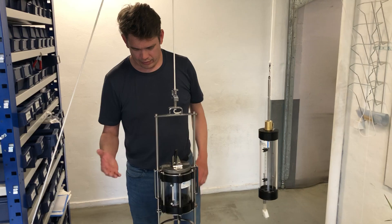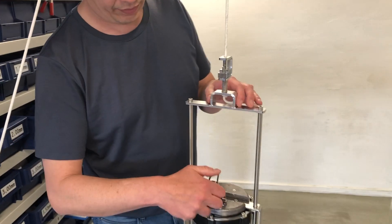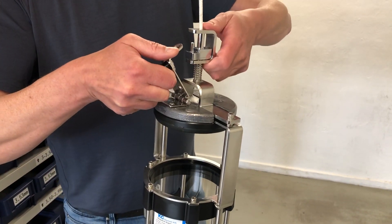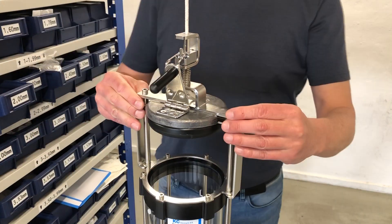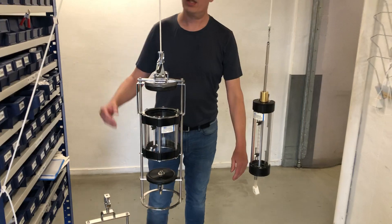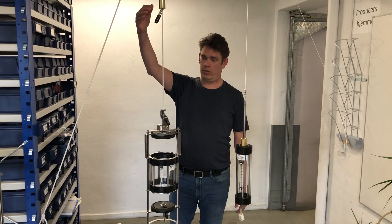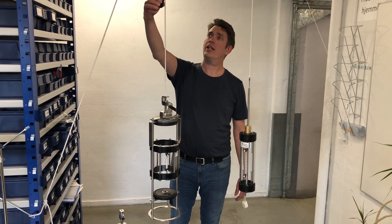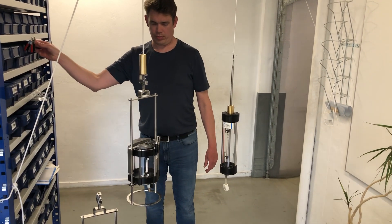For the 1.7L, 3.0L, and 5.0L, it's loaded like this. You lift the lid together with the sampler — it's a little bit heavy — and put the lid in the locked position. Now this is ready to deploy as well. You lower it to the desired depth and release the drop messenger. For the 3.0L, 1.7L, and 5.0L, it's a 500g drop messenger. You release it like this, and you have the sample complete.